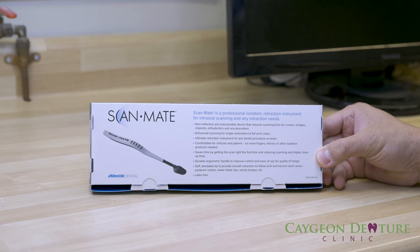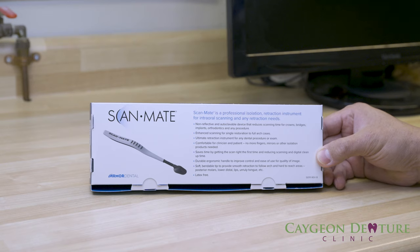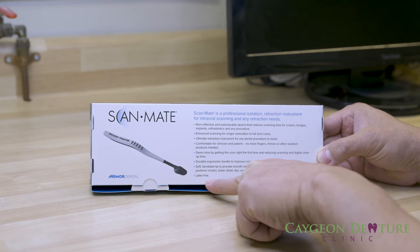The ScanMate is a professional isolation retraction instrument for intraoral scanning and any retraction needs. It's non-reflective, autoclavable, and enhances scanning for single restoration to full arch cases. It's comfortable for both the clinician and the patient. No more fingers, mirrors, or other isolation products needed. It saves time by getting the scan right the first time, and it is also latex free.